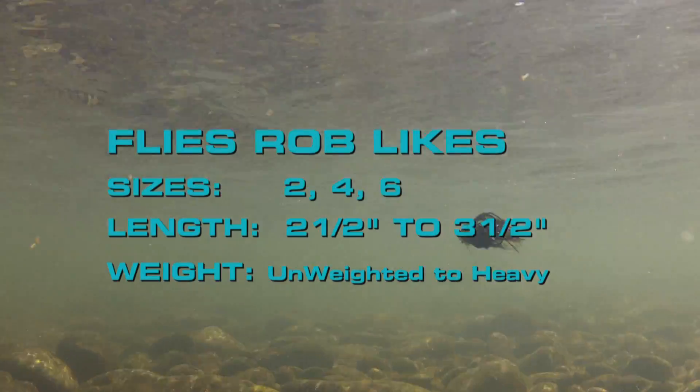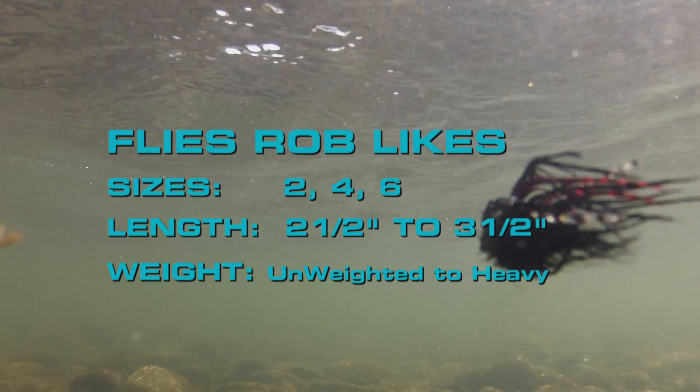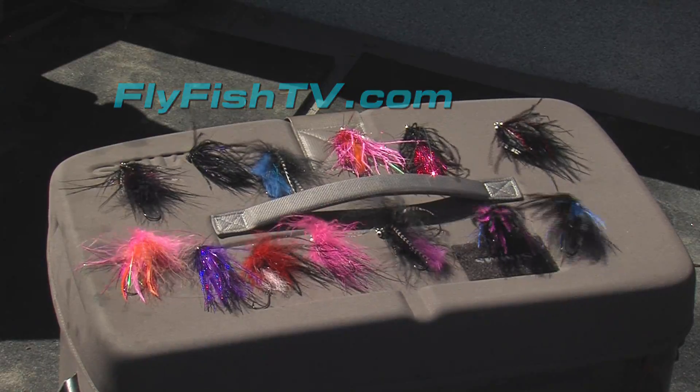Now fly size, color, and weight are all other variables that play into your swung fly success. Weighted flies work good to help get the fly down deeper. Unweighted flies are great in those long flats where you can dial in the depth with the sink tip alone.